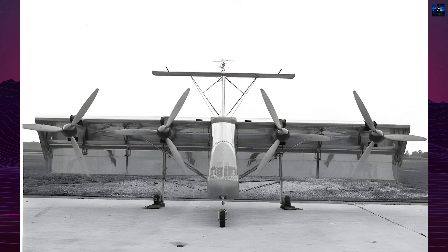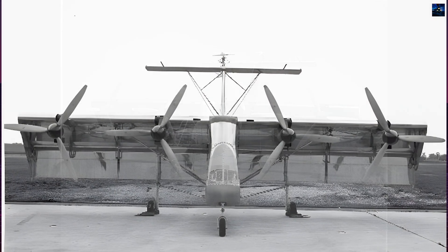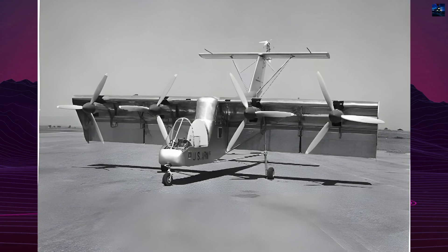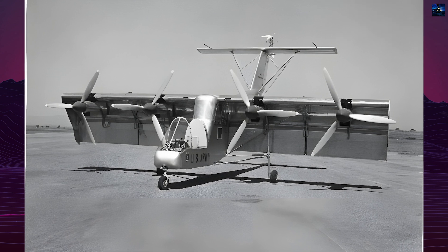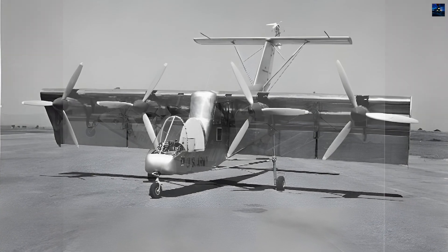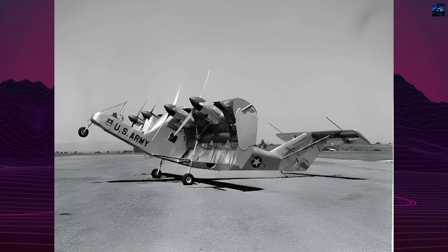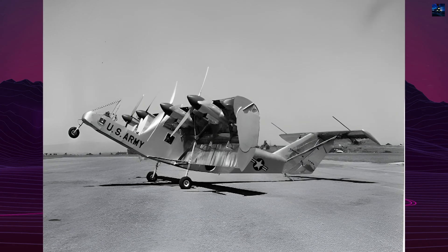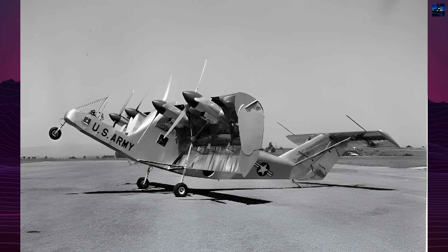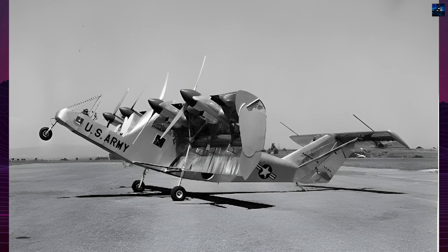In conclusion, the Fairchild VZ-5 was a pioneering effort in the development of vertical takeoff and landing aircraft. Despite its limitations, the project offered critical lessons that advanced the understanding of vertical takeoff and landing technology. Its legacy lies in the data and insights it provided, which continued to inform the design of modern vertical takeoff and landing aircraft.